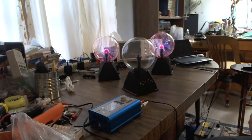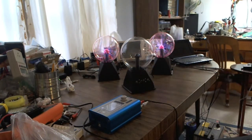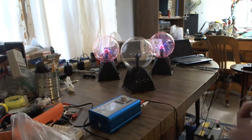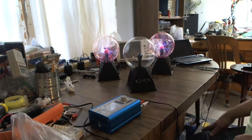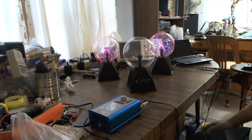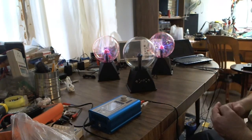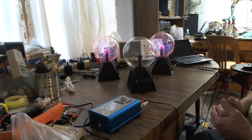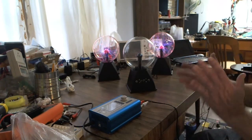Hello everybody. This is going to be a long-awaited presentation on the 6-inch plasma ball. I am so excited the way this turned out — it really is looking good. It will be available for purchase in the very near future and my target price is going to be $75. This is a lot more than what the 3-inch discontinued plasma ball project was about, and I am just going to start right in.